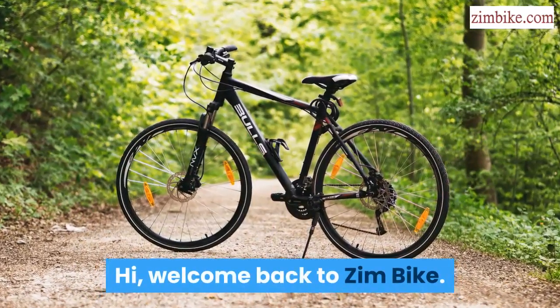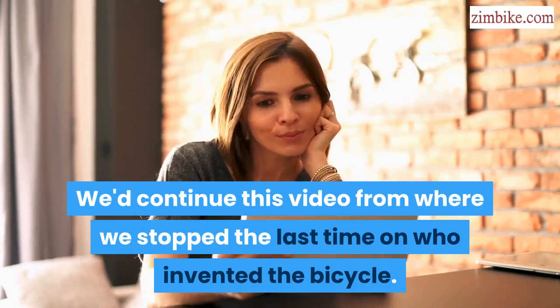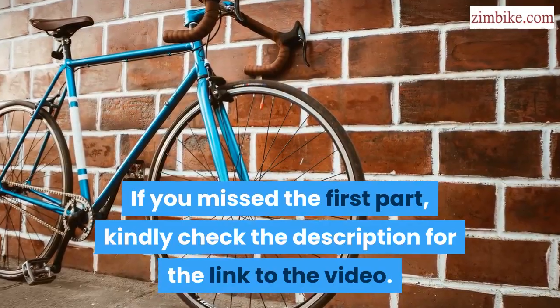Hi, welcome back to Zim Bike. We'd continue this video from where we stopped the last time on who invented the bicycle. If you missed the first part, kindly check the description for the link to the video.